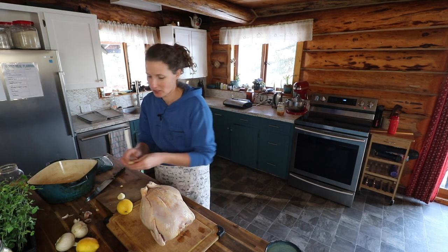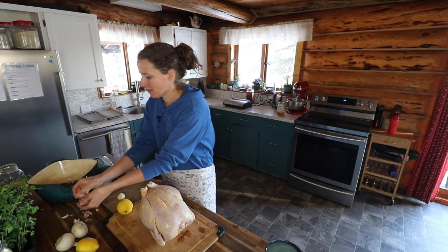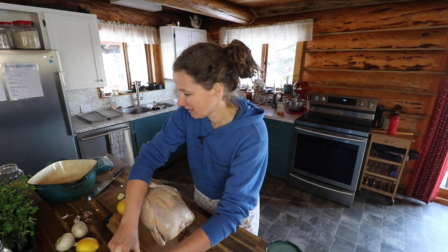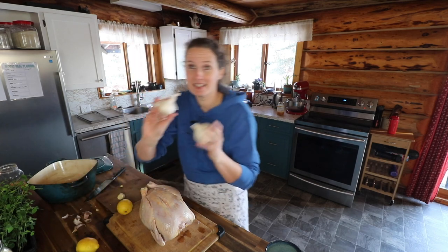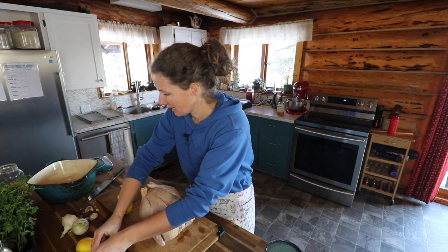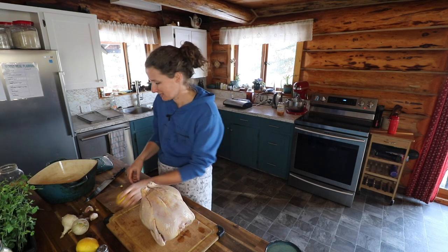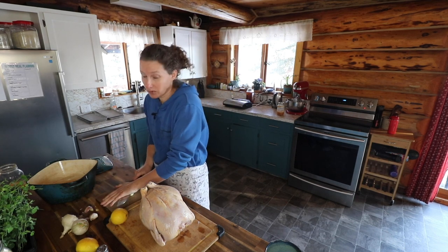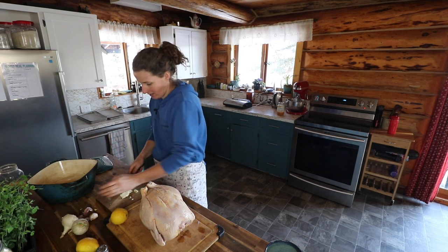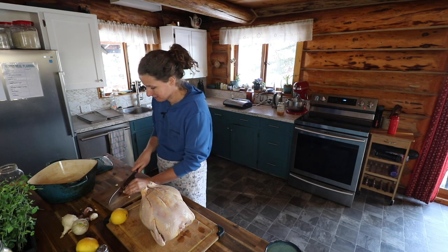Now I'm going to chop up some garlic, and I just realized that almost this entire meal will be coming from the farm — we raised the chicken, the herbs were grown in my garden, same with the onions and the garlic. The salt, pepper, and lemons were not from the farm, but I'm going to change that. I won't be able to grow lemons, but I'll buy them in bulk when they're on sale and preserve them so I don't have to buy them in the off season when they're expensive.